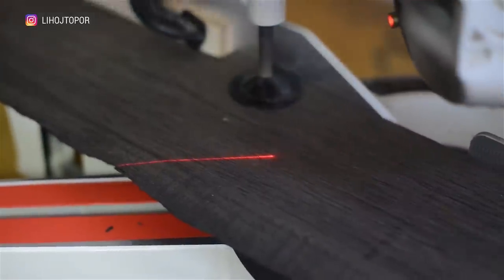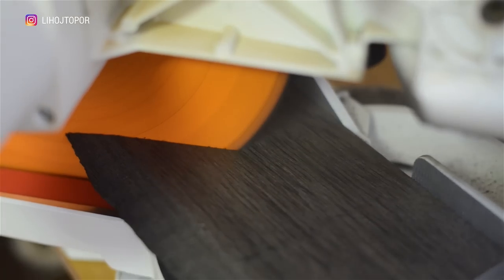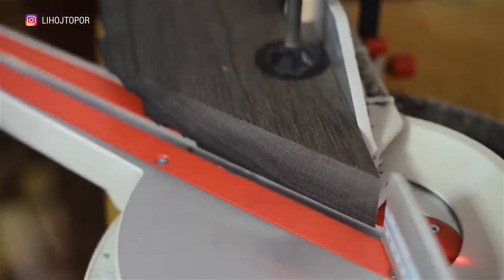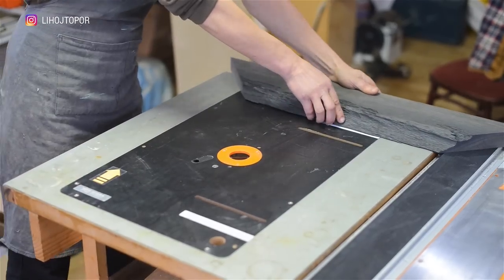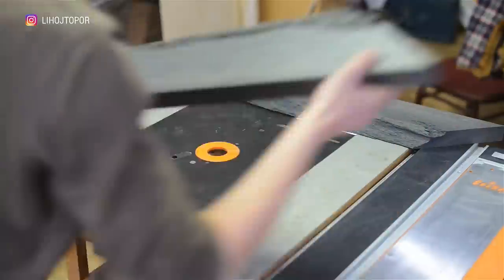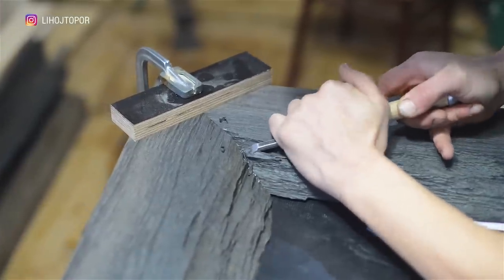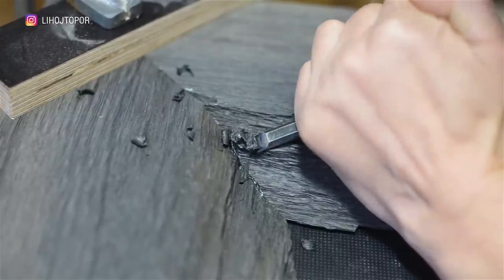Now it remains to saw all four elements at 45 degrees and get a square countertop. Many people know that it is difficult to cut the ideal angle at 45 degrees on an ordinary miter saw. But as you can see, we managed to do this — Andre has been doing and studying carpentry every day for many years. In order for the joints to look natural, we process unevenness with a chisel, getting a natural joint with a ragged edge, and sew on all four corners.